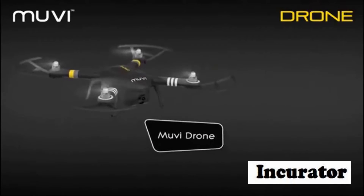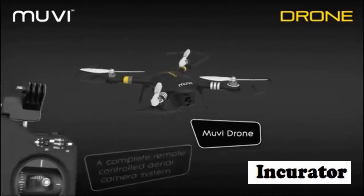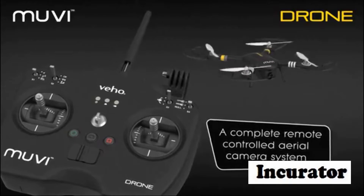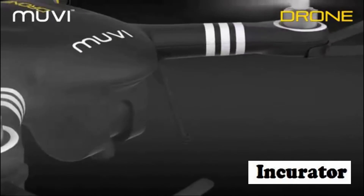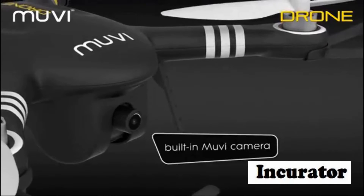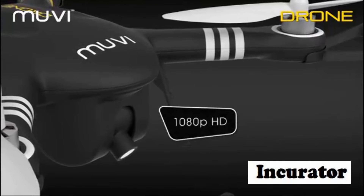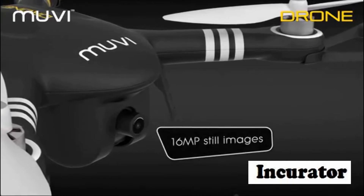Introducing the brand new Movie Drone from Veo — a complete remote-controlled aerial camera system that's ready and easy to fly within minutes. The drone has a built-in movie camera that produces high-quality 1080p HD video or 16 megapixel still images.